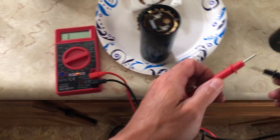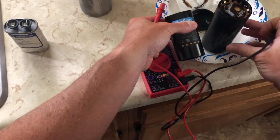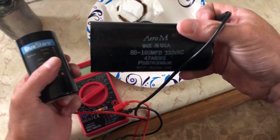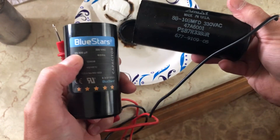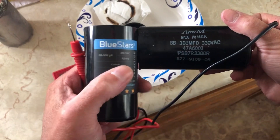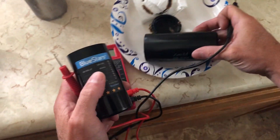Here's the replacement part I purchased off Amazon. They're not the same shape, but they are the same numbers. I'm reading 88/108 microfarads, 330 volt, alternating current. I just went to Amazon, punched in those numbers, and matched up everything I could find — air conditioner brand, serial number, and specs.